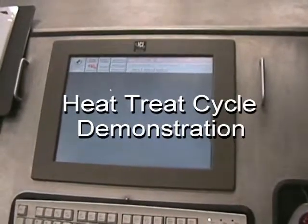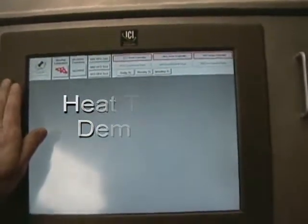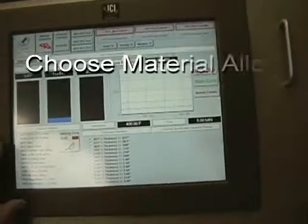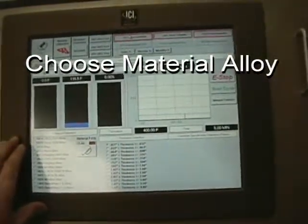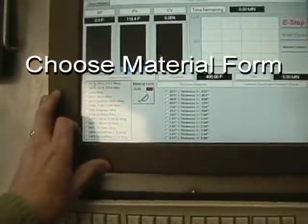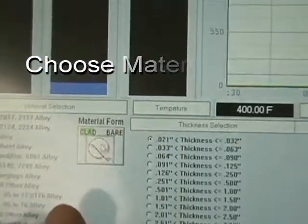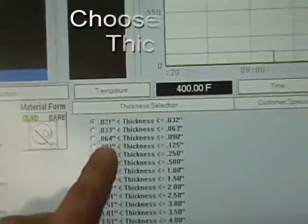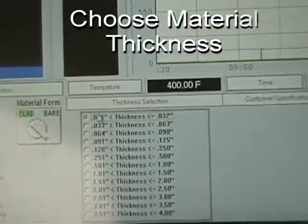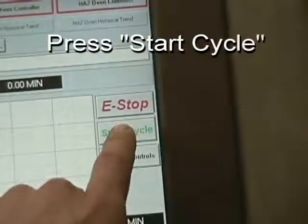Next will be a demonstration of a heat treat cycle and how an operator would perform this cycle from the control console. We would first choose the heat treat oven controls, then choose the alloy for which we need to heat treat. We would then choose the material form — clad or bare — and finally choose the material thickness for which the parts consist. Finally, the operator would hit the start cycle button.